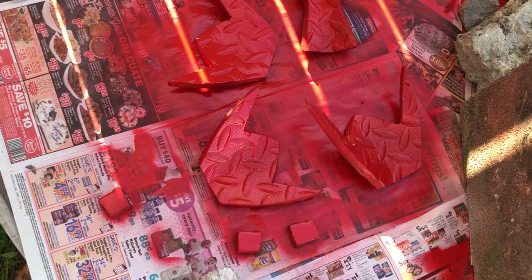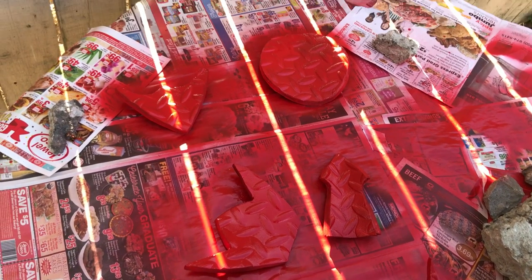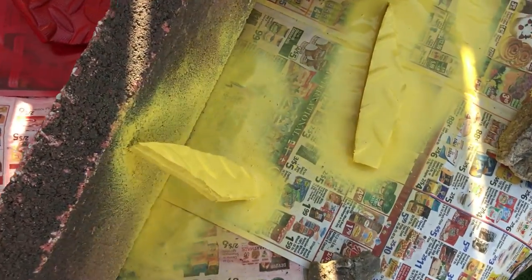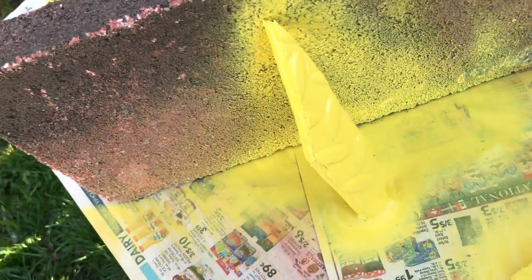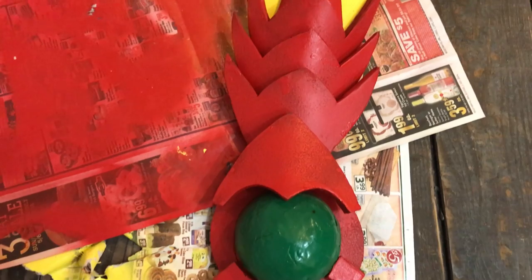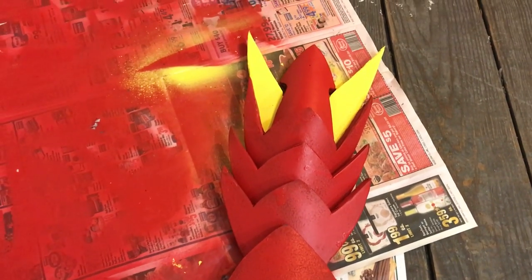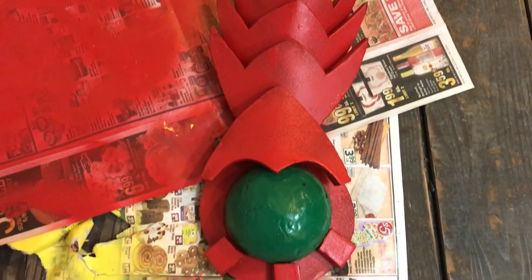When you finish spray painting the front, wait 24 hours, then you can spray paint the back. Make sure to spray paint all the sides as well. When it's ready, you are ready to super glue all the foam pieces together. Don't forget the numbers you wrote down to know which pieces to super glue first.